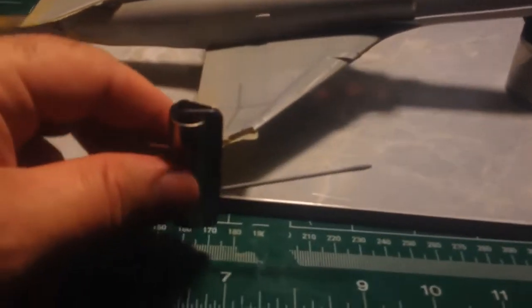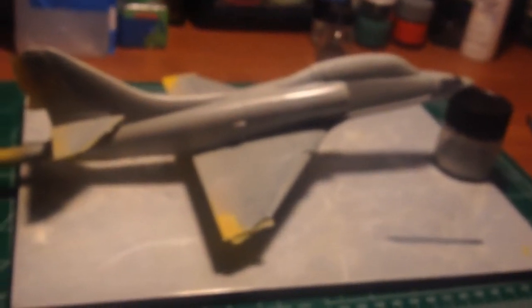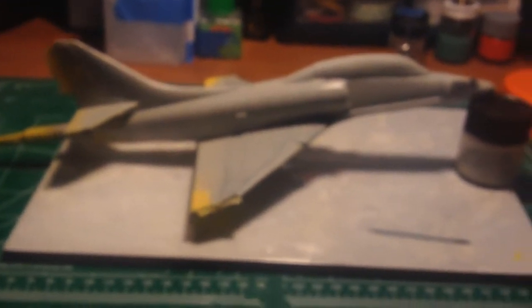The refueling probe here — I made it because you can't get plastic to look like metal at this small a scale. I just cut off the plastic piece, measured it, cut it off, and did some drilling. These safety pins are my favorite supplemental tool. I go through these on all my builds — I have a drill bit the exact same size, cut them off, and use them to reinforce things.